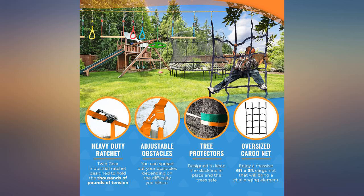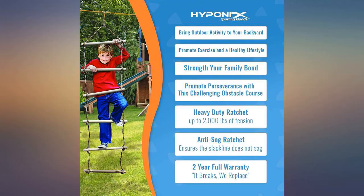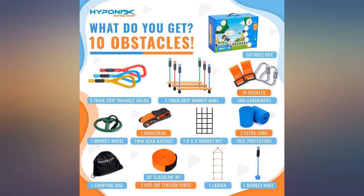This is a quality product — my 11-year-old and 9-year-old love it. Some tips: make sure to measure the distance between your trees and around the trees you will use. This makes a difference.